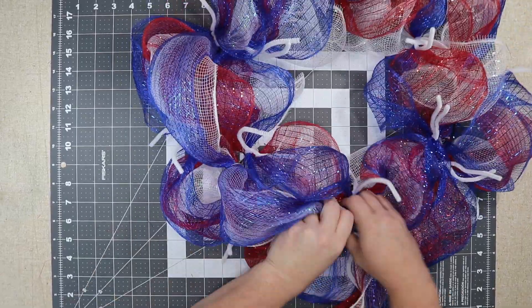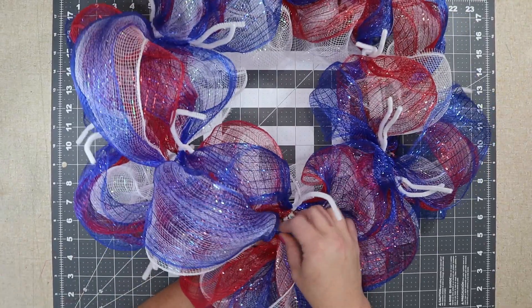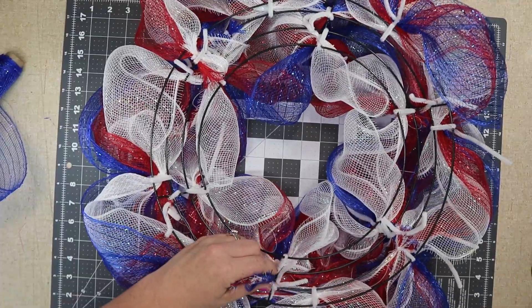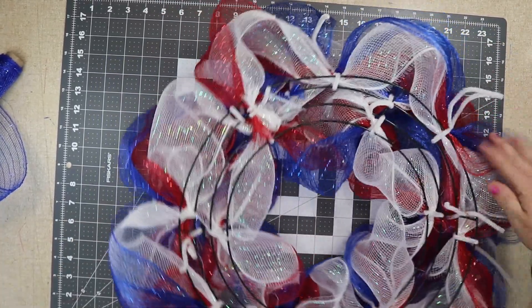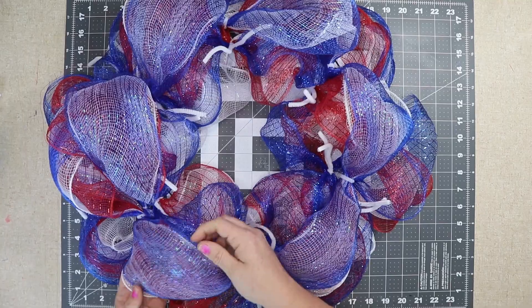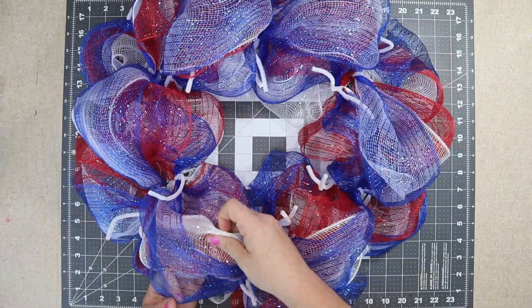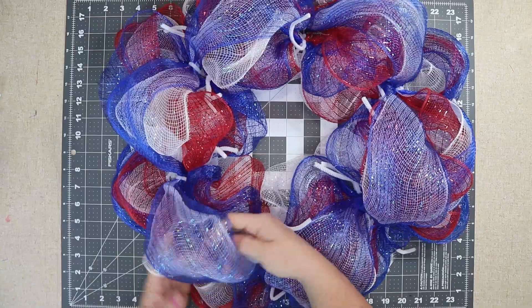I wanted this layer to stand out more. I'm holding from underneath, feeding the pipe cleaner through, and then twisting three times. Once I get all that done I secure with a zip tie. I started on the opposite side of where I started with the bottom layer, just so there wasn't a big cluster of zip ties. I tried to alternate colors — red on the right, then the next one with white on the right and blue on the left.